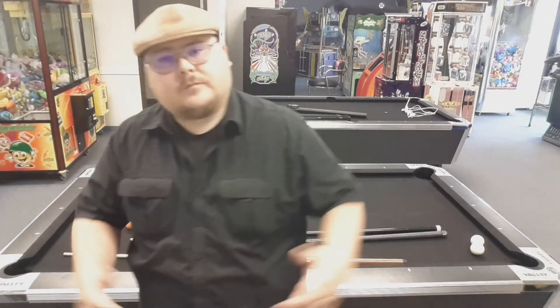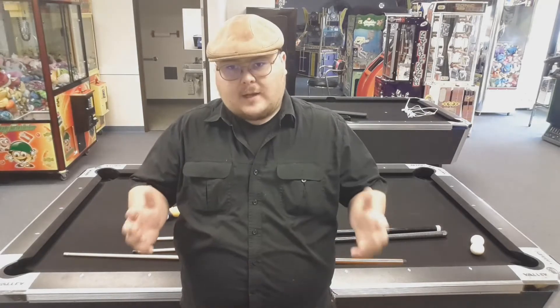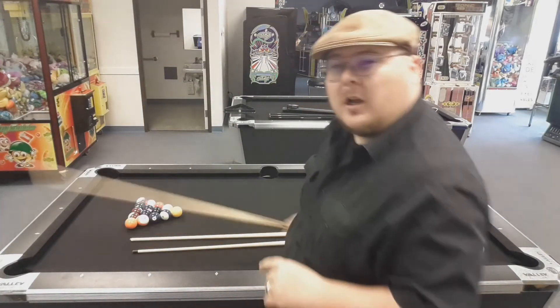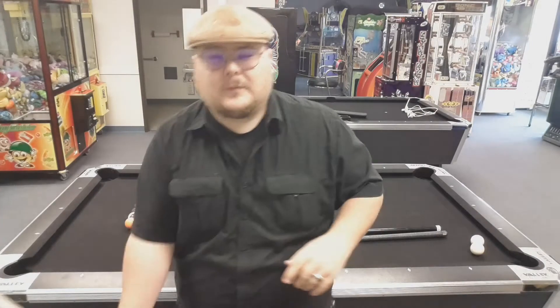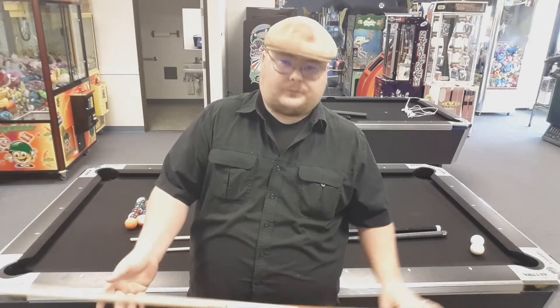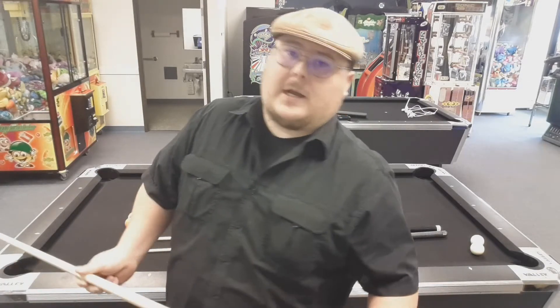Hey, welcome back to Grub Gates. Today we're going to be talking about pool — why? Because it's one of my favorite things to do. More importantly, we're going to be talking about breaking today, because every game of pool starts with a break. Somebody has to make that first shot.